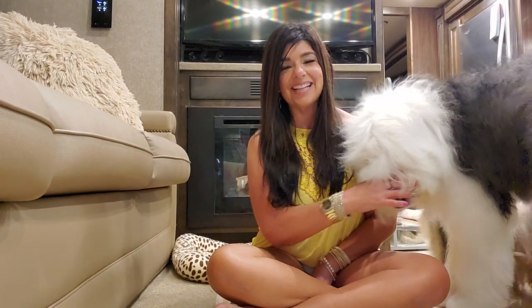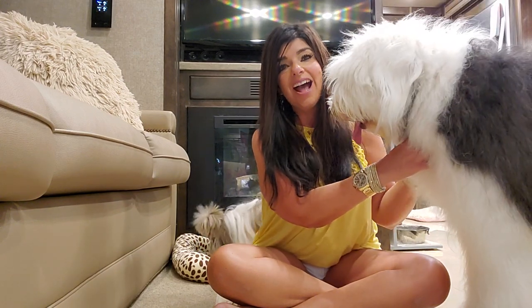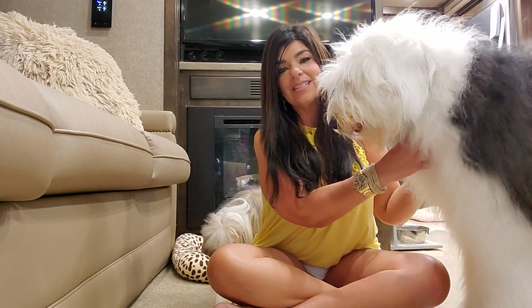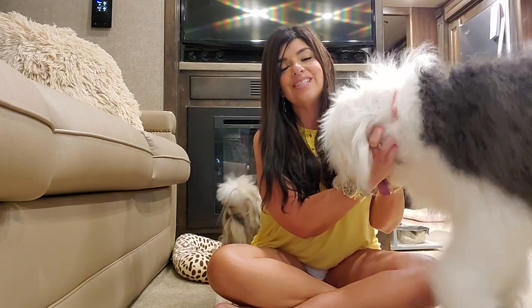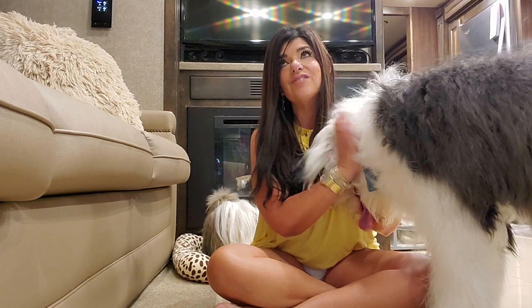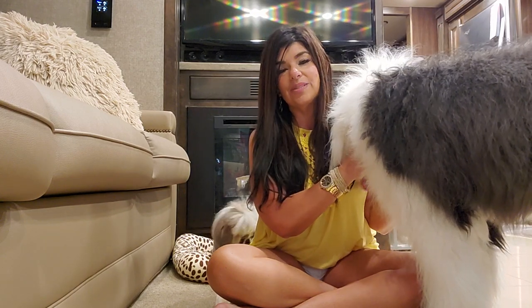Hey guys, welcome back to my channel. It has been a hot minute since the last time I filmed any videos. I am so sorry, I missed you guys so much and I promise I'm going to try to do better. I know that I say that every single time, but I really am going to try because I miss doing videos and I have so much to share. I really want to get back on a schedule to do some more videos.